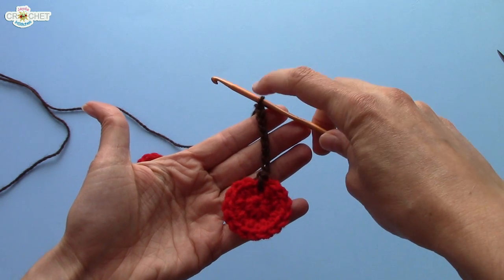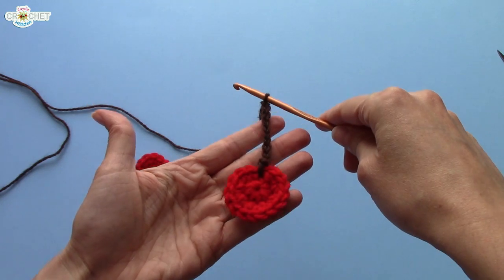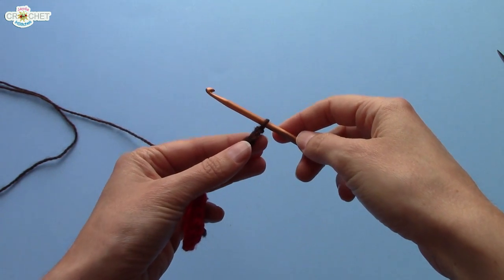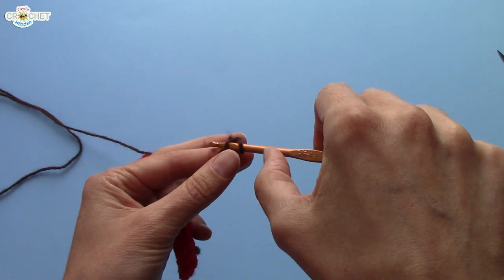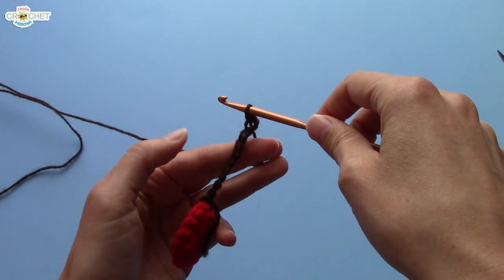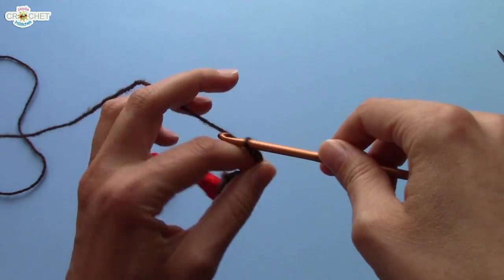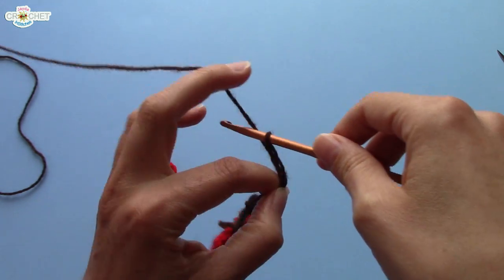Now because I'm at the apex or the top of the little triangular wishbone shape that a cherry stem looks like, I'm going to add one more chain — this is sort of like a turning chain, but not quite — and slip stitch back into the second chain from the hook. Then I'm going to chain ten more: one, two, three, four, five, six, seven, eight, nine, ten.